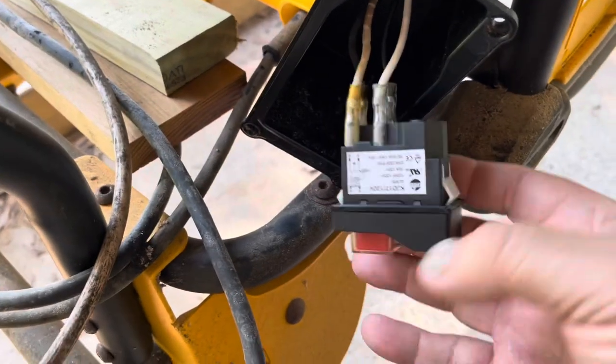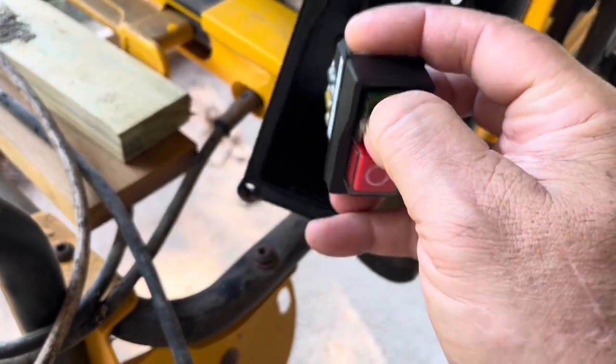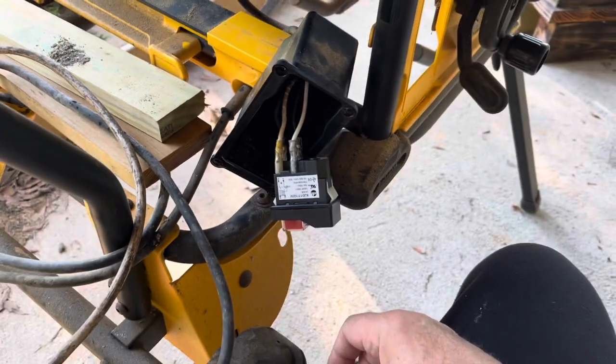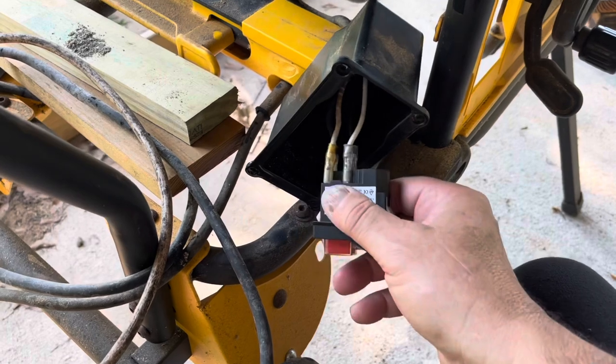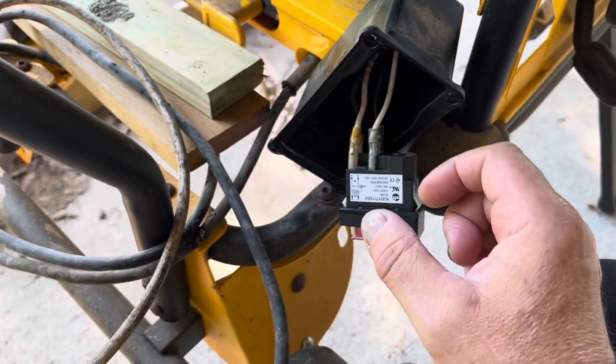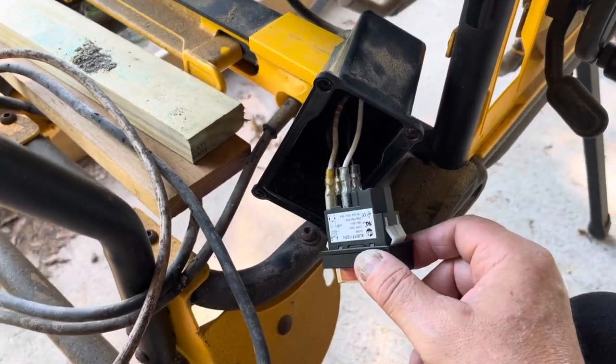Alright, got my new switch. I'm just gonna test it to make sure it works. I'm gonna take the switch face apart and pop the old switch out, pop the new switch in.